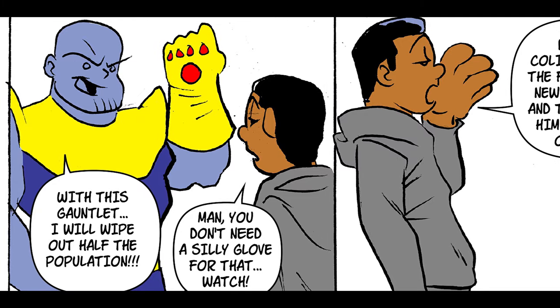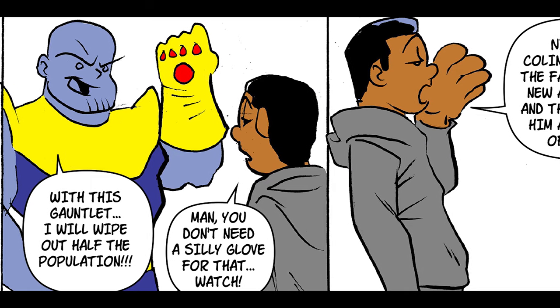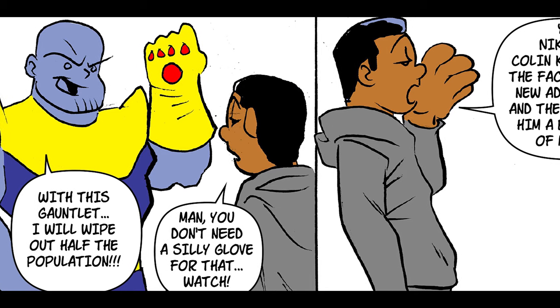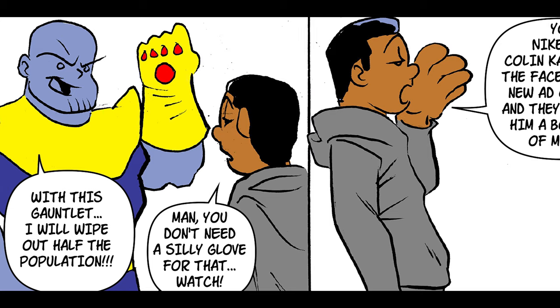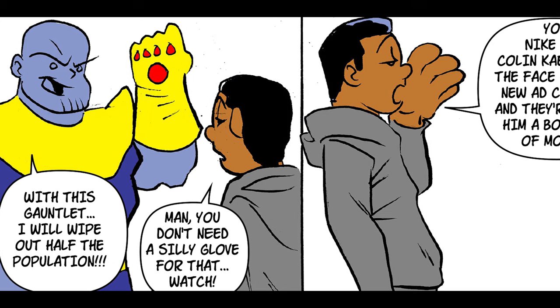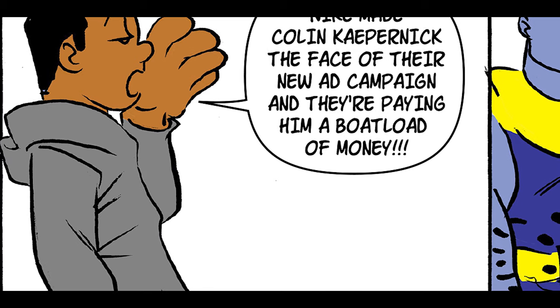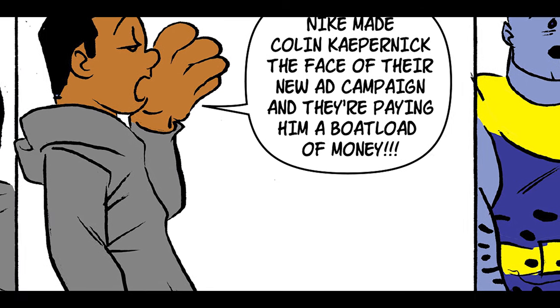To illustrate that, we're going to look at a comic strip I did for a series I called 'Just My Thoughts.' The comic in question is called 'Snap.' The basic premise is we have a guy who might resemble a certain Marvel super villain — but not quite — and another gentleman talking. This guy is talking about how with one snap of his finger on his gauntlet he's going to erase the world's population, and the young gentleman simply says, 'You don't even have to do all of that.' This is all set up in the first panel.